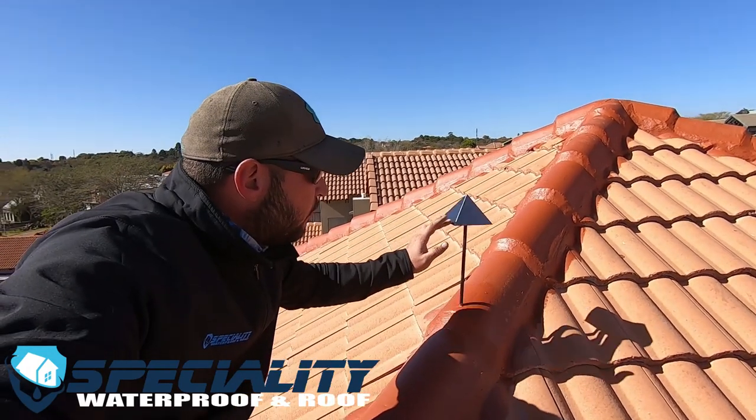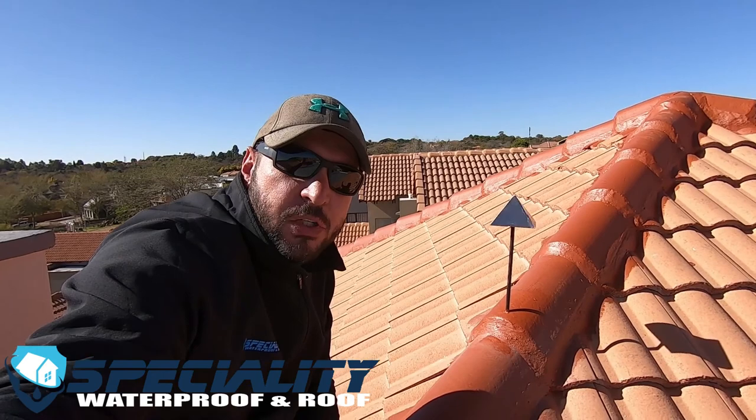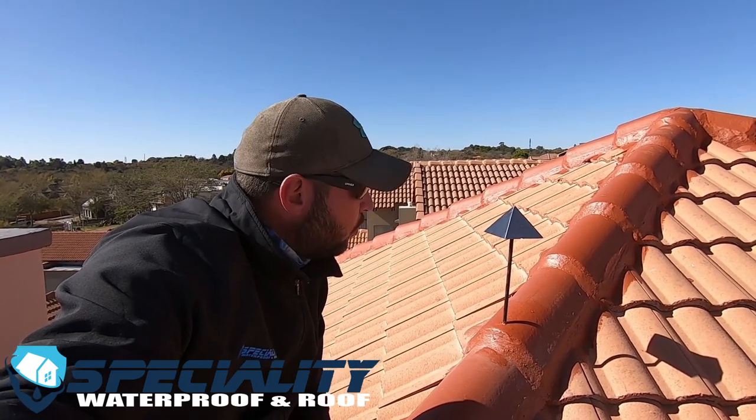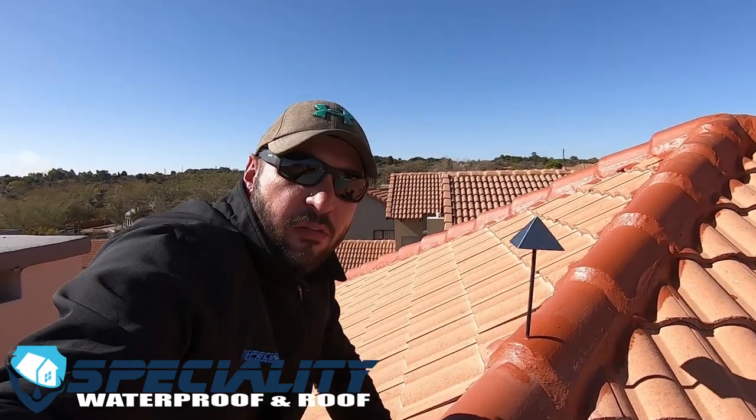We've also installed some bird reflectors for the customer. There's a really big pigeon problem here on the eastern side of Pretoria, and this will ensure we keep the pigeons off this roof — along with everything that comes with having pigeons on your roof.